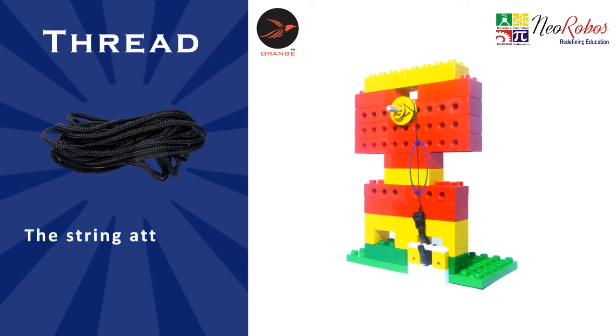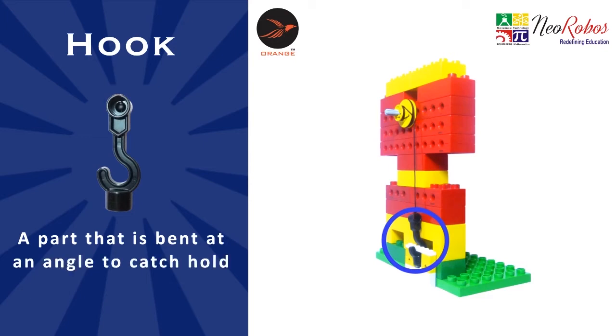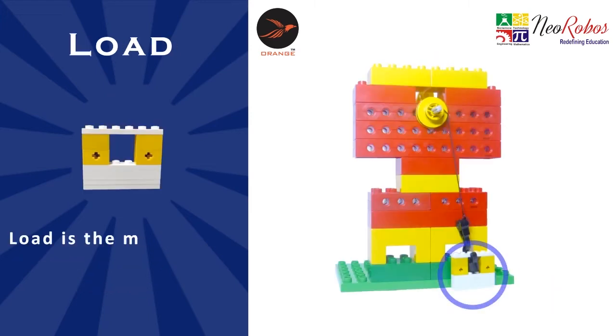The thread is the string attaching the hook to the pulley. The hook is a part that is bent at an angle to catch hold of things. The load is the mass which needs to be pulled.